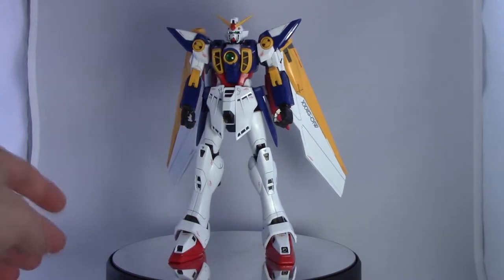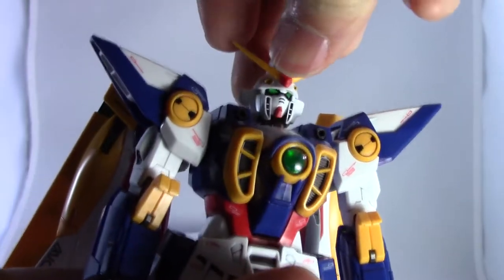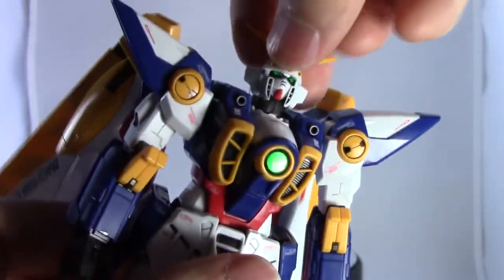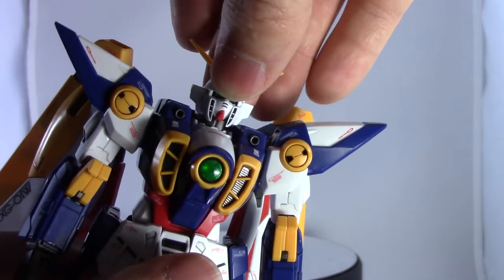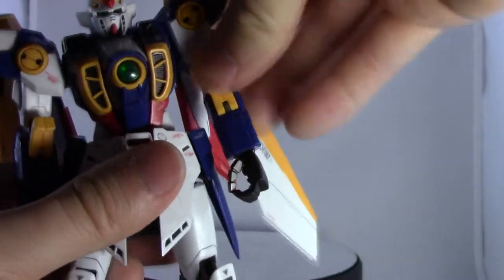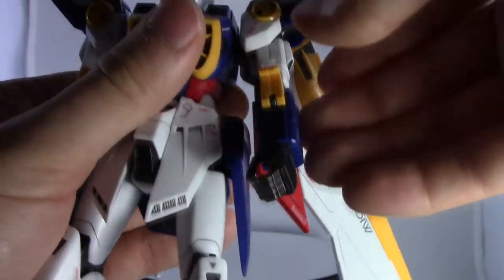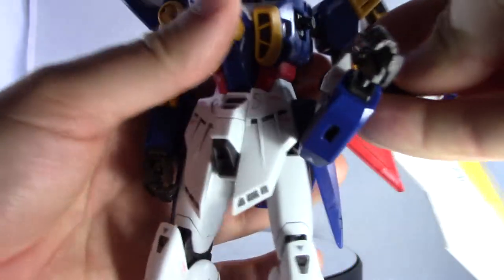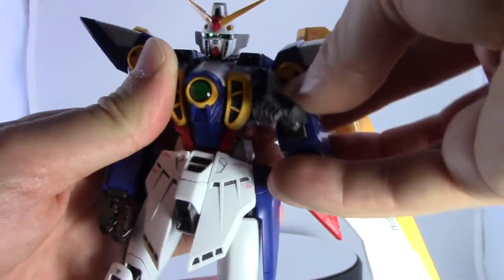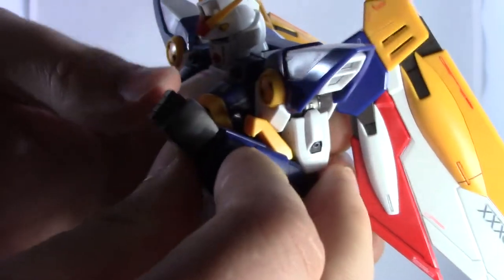So let's get to articulation. Starting at the head, we've got a pretty nice range of motion — it can look up and down pretty well, and it rotates all the way around for transformation. Arms can go up and down nicely, with a really nice shoulder extension — that joint comes all the way out. For the elbow joint, it's not quite a perfect 90 degrees because the little claws get in the way. Some joints in the arms don't lock in very well; they're held in by friction only, so if you move around enough they will fall off.